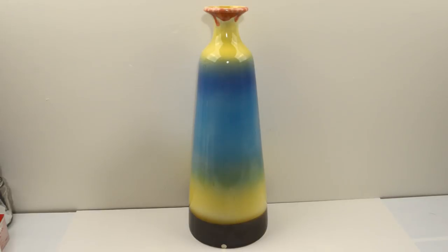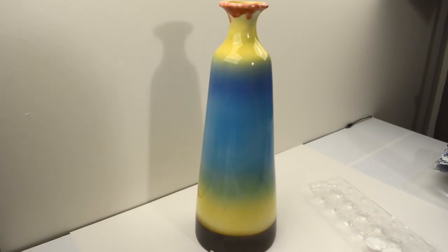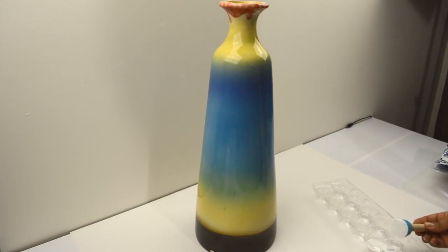I found this vase in someone's trash, and I liked the size and shape of it, so I grabbed it. I didn't know what I was going to do with it at the time, but I knew it was a great piece for an upcycle. Before doing anything, I made sure that I washed it out thoroughly.